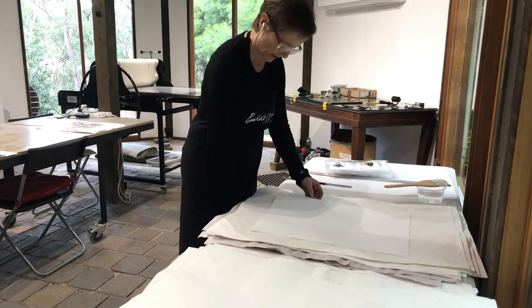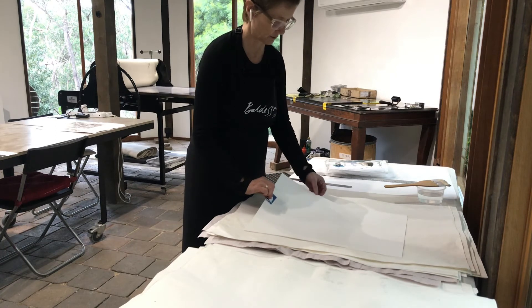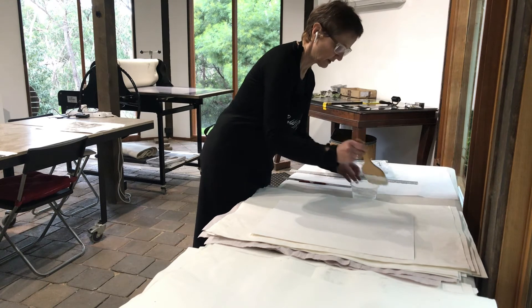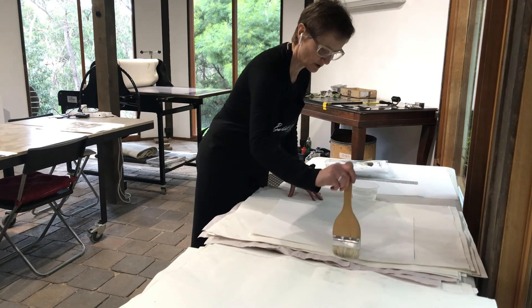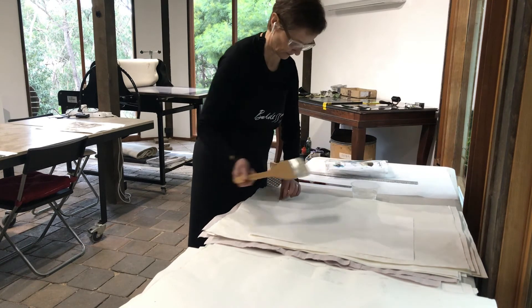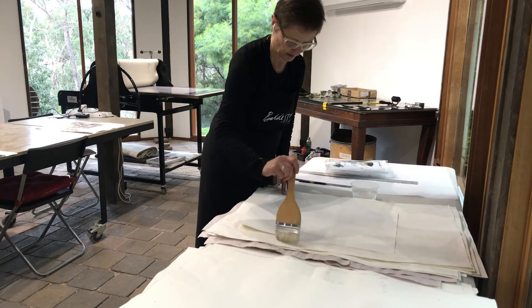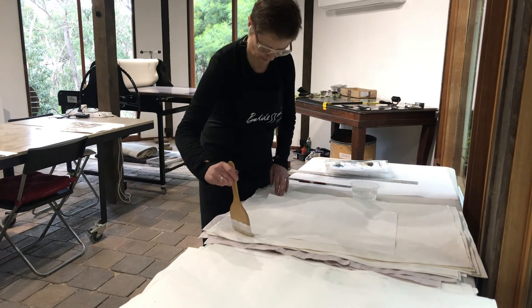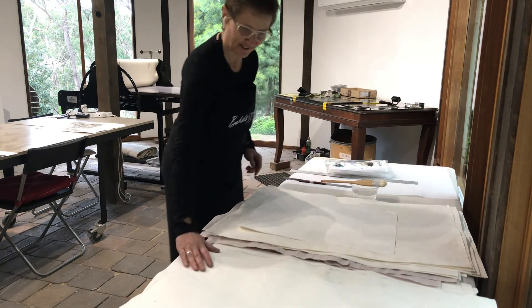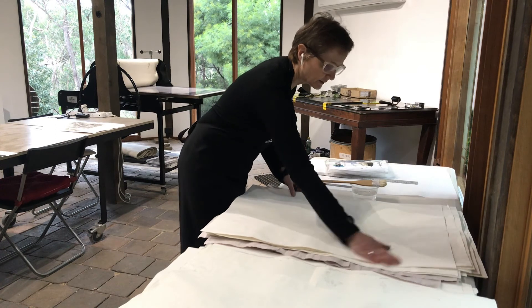You might remember last week I showed you how to dampen the paper. I've got a piece of Fabriano Rossi Pina paper here, which is suitable for what I'm doing. I dampened the paper with a brush and water, running the water across the paper on both sides, and leaving it in between some blotting paper until I'm ready to use it — a nice even coating of water. It will be ready to go when we make the print.